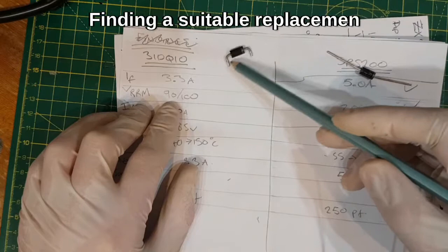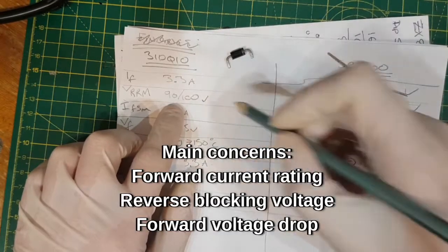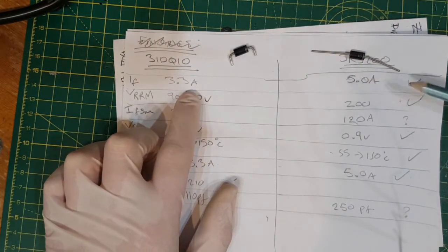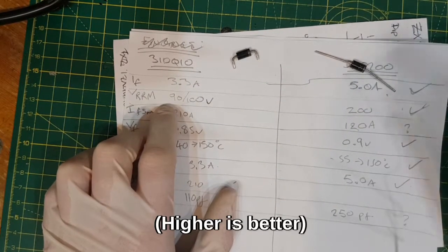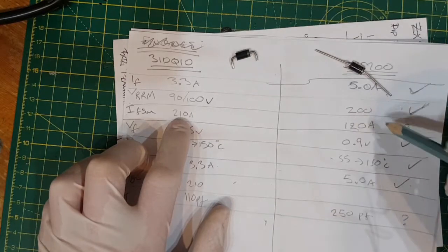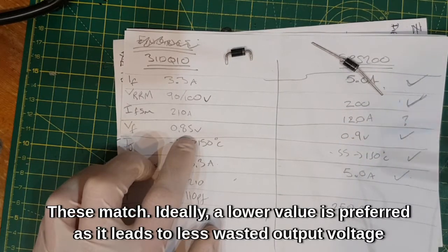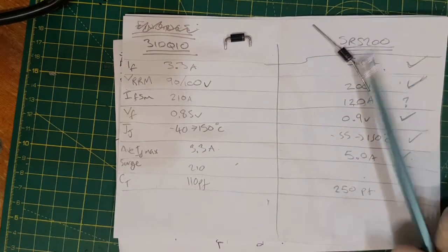This is the diode that came out of it, the failed one. 31DQ10 — it's a 3.3 amp 100 volt Schottky diode. It doesn't say anything about being a fast-acting rectifier diode. I've gone through my parts bin and found an SR5200. I've put the key characteristics next to each other to see if it's a suitable replacement. Forward current: 5 amps average versus 3.3 — tick. Blocking voltage: this takes 200, original takes 100 — tick. Surge current: 210 versus 120 — okay in a pinch. Forward voltage drop: 0.9 versus 0.85 — more or less bang on. Junction temperature: pretty much matched up. Junction capacitance: a bit different. On balance, that's going to be a suitable replacement. If they want to change it for the exact part, they can.